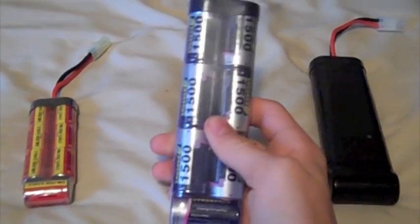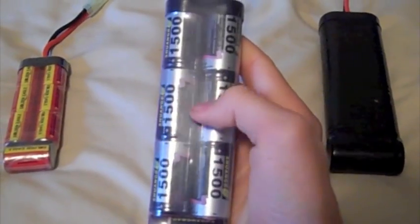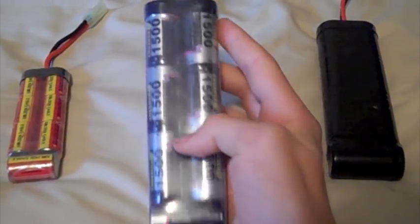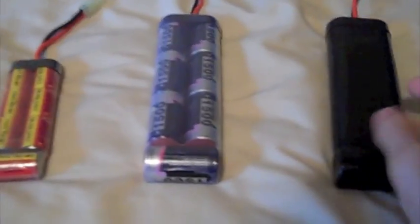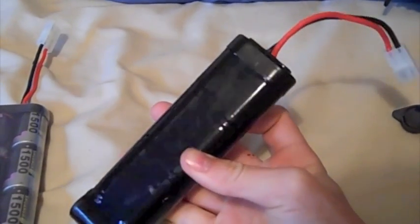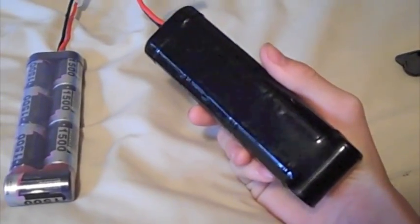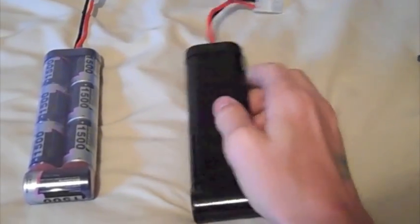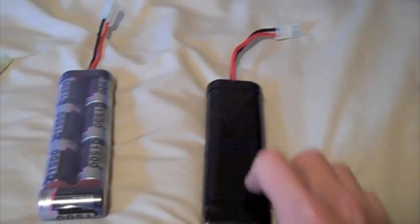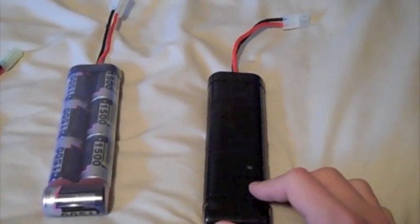Sometimes people have battery pouches and put it in the battery pouch, but that's not as likely as a stock. I use a battery pouch, and here is a 9.6 volt 4200mAh — it's the biggest battery I have. It's a great battery; it can't fit in most stocks, but battery pouches work really great for this one, which is what I have.